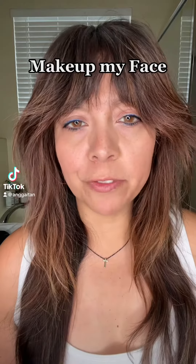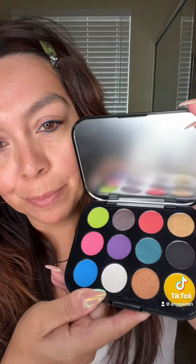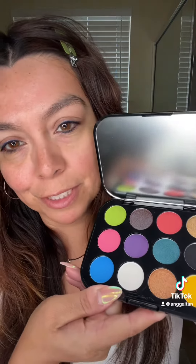Let's do my makeup. I'm going to create some content for you guys. I want to use a little bit of color — I'm thinking green. So this is the look I'm going to try to recreate and I have just the palette for it. I have not had a chance to use this MAC palette, but look at how beautiful it is. I'm going to use this today. I think that green is going to be perfect for this look.